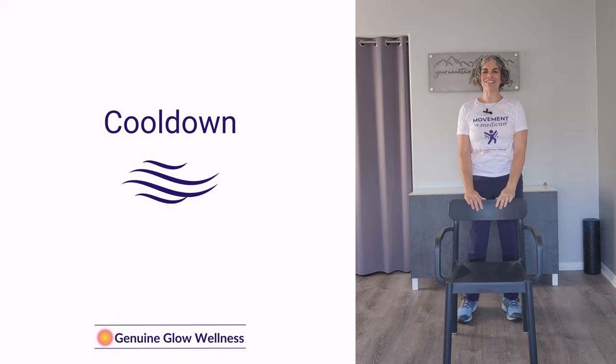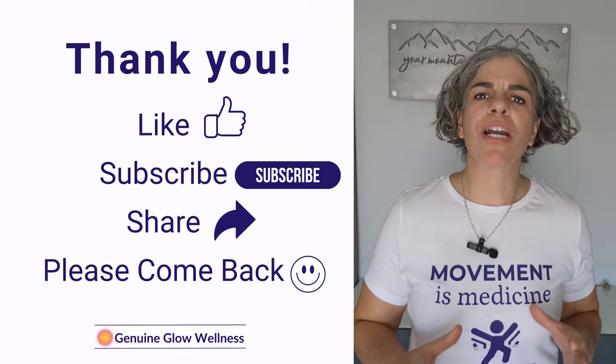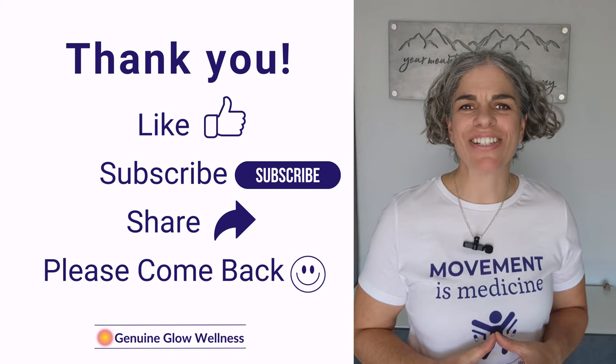Excellent job. Thank you for joining in today. Keep up the great work, and remember — every bit of movement counts towards a healthier you. So please keep coming back. See you in the next session.